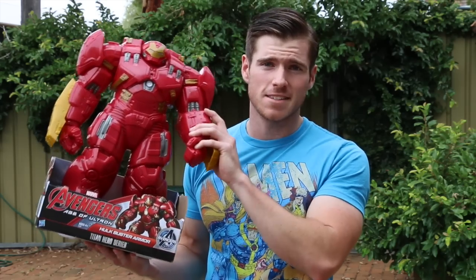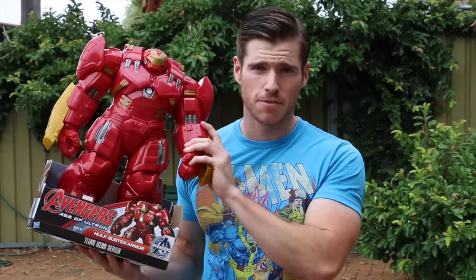There are some action figures out there from general toy stores these days that look damn good and have a lot of potential, but the paint job is always lacking. The first collectible I'm going to be customising in this episode is the Hulkbuster Titan Series armour from Avengers Age of Ultron.